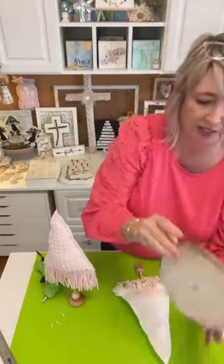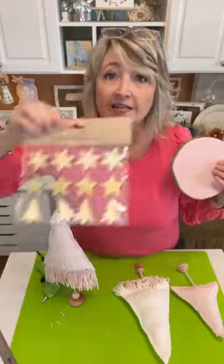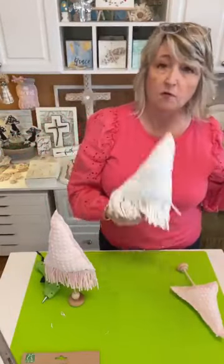We're going to be attaching it to the wood slice, and then I'm going to add a star that will coordinate and tie the whole thing together for this white tree. It's actually a snowflake, but that's what I have.